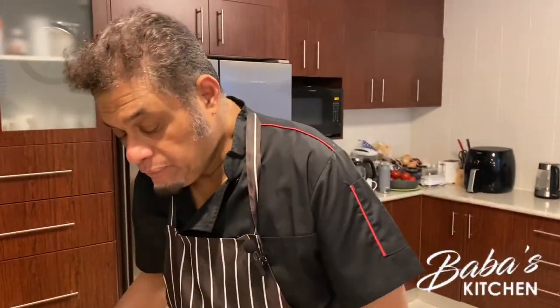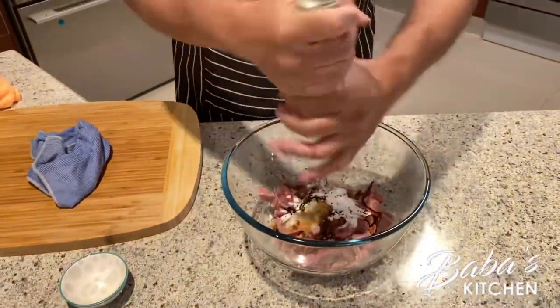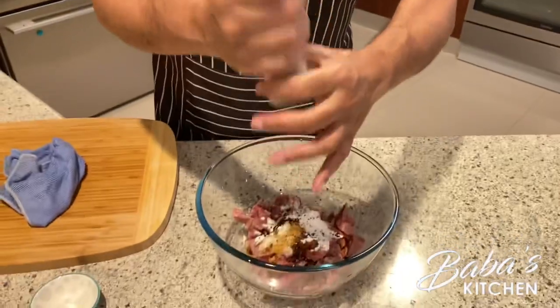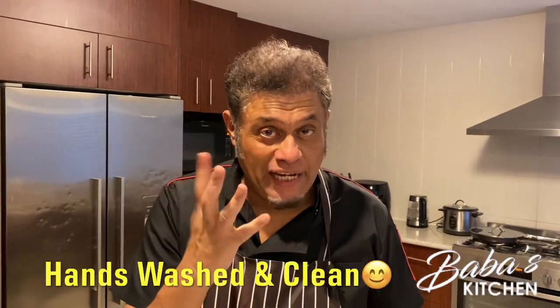Then we add a bit of black pepper — just a little, it's up to you whether you want to add it or not. We also add sesame oil; sesame oil gives you a good aroma, not just taste. Then we add about three tablespoons of water and about three tablespoons of oil. The reason we add oil is so the beef doesn't stick together when frying.